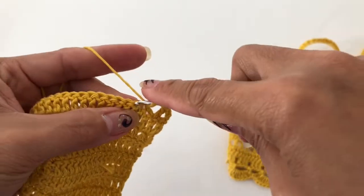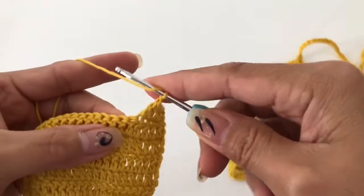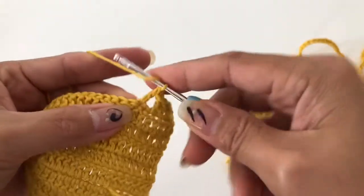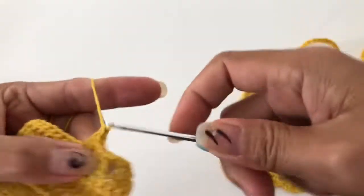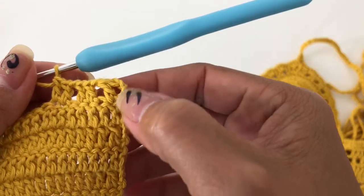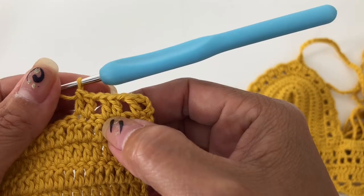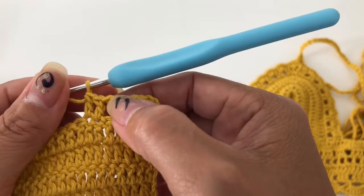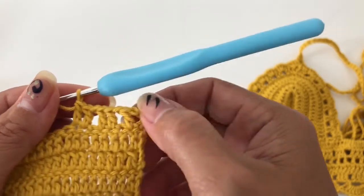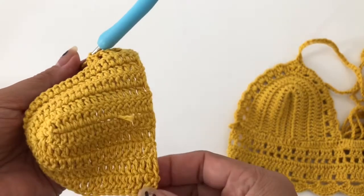Double crochet, double crochet, and double crochet into the next. So what we have is: two double crochet, chain one, skip one, two double crochet in two stitches, then chain one, skip one, and two double crochet. Just continue that pattern until you finish.